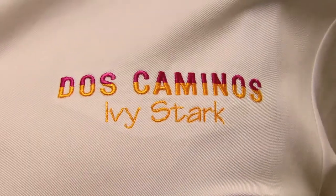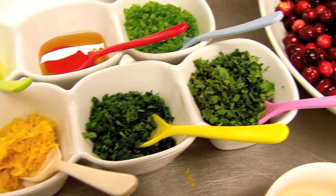I'm Ivy Stark. I'm the corporate chef for Dos Caminos. And I'm going to make a cranberry jalapeño relish. It's a really simple side dish that we make here in the restaurant and will be very easy for you to make at home.